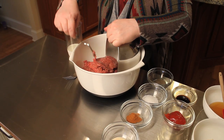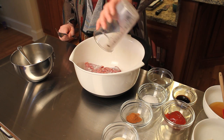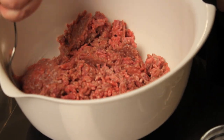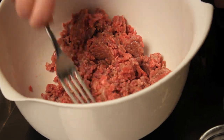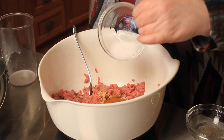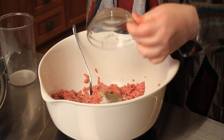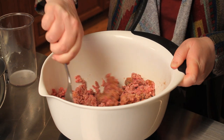What you're going to want to do is put your ground beef in a large mixing bowl and add your milk, and mix it together until it's well incorporated. The next thing we're going to do is add our spices — I like to add them at this point because they get well incorporated. So add your garlic, onion, cinnamon, salt, and pepper, and mix well.